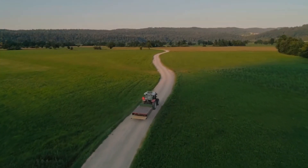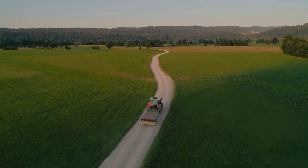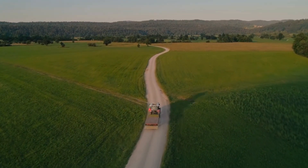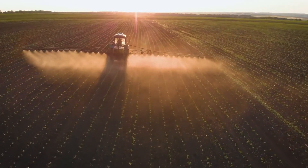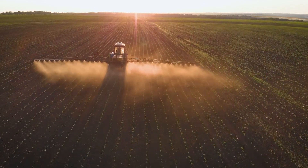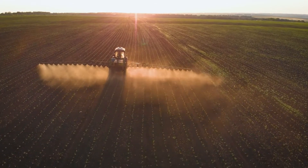Flotation tires also come in different tread designs for different applications. For use on the highway or roads, a pattern with more lug is recommended for better stability and ride. For increased use in the field, tires with more traction and tread patterns that clean out dirt and debris are often preferred.